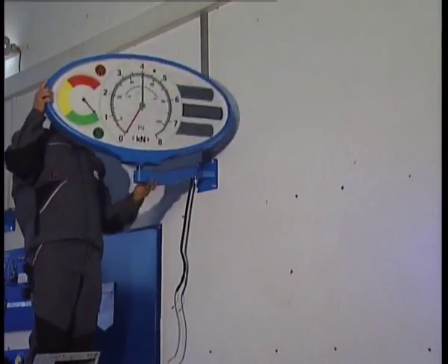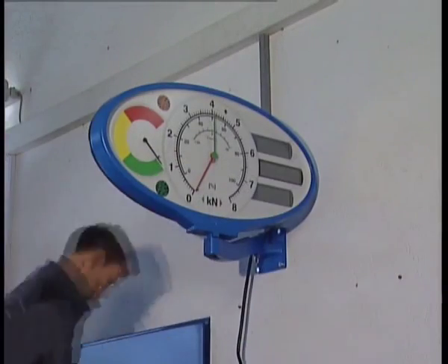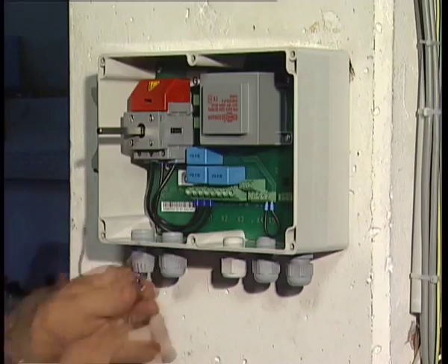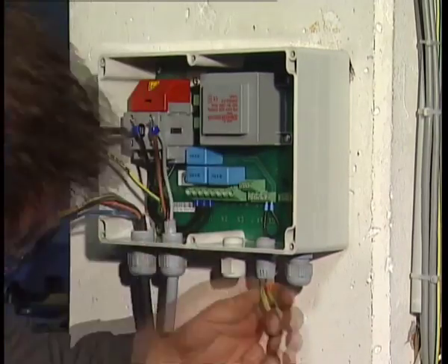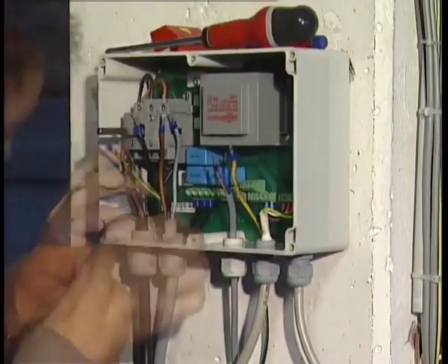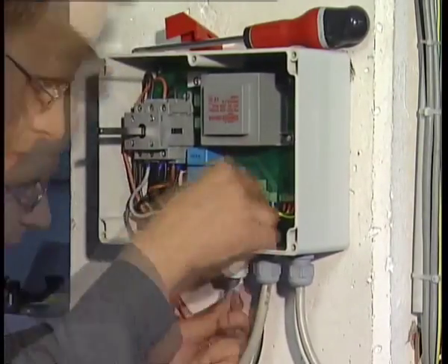The assembly of the analog display is particularly easy. The swivelling arm of the display will be mounted on the wall, the display itself will be slipped onto it, and the field bus cable will be connected. The main switch box can be installed in any position, preferably in an easily accessible place. The entire plant will be supplied with power from the main switch box, which also houses the service plug for maintenance purposes.